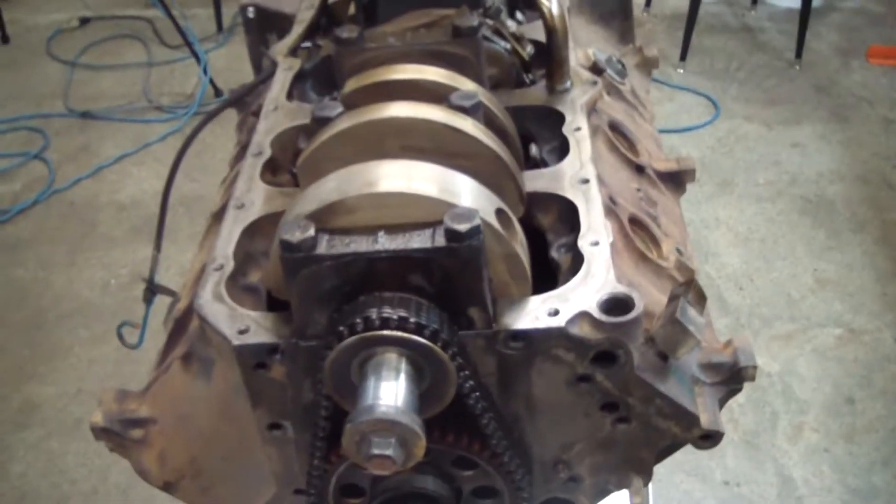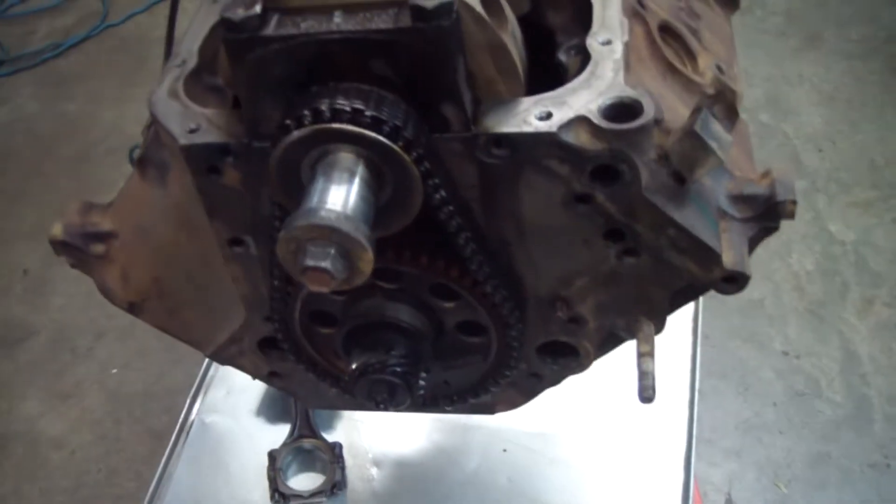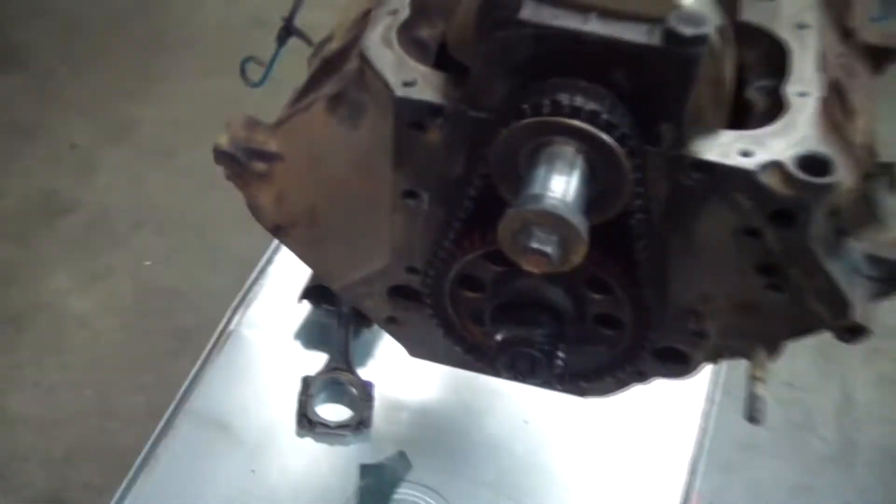I imagine this motor is well over 100,000 miles since any machine work has been done. Here's the timing chain — there's a ton of slack in that.